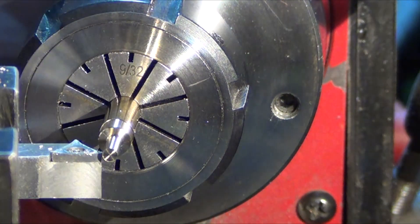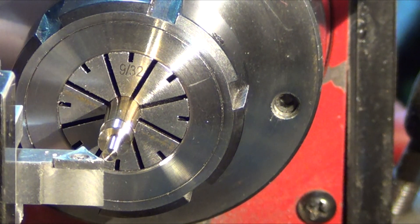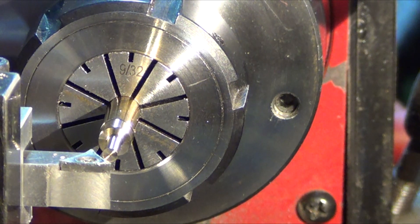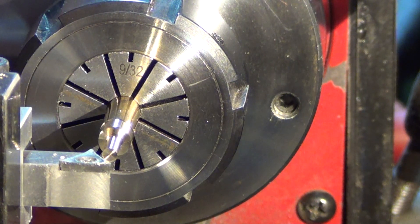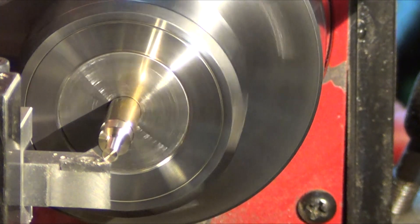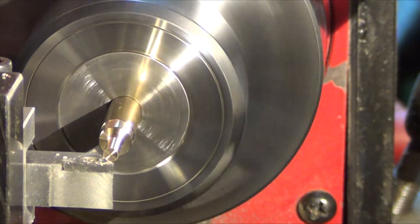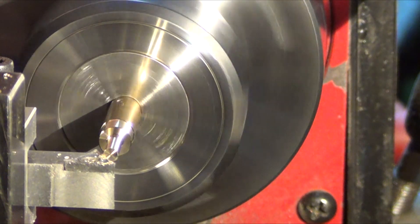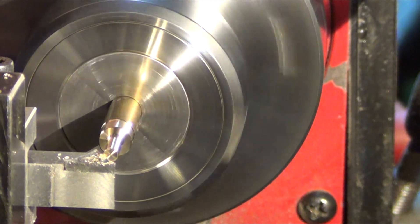Next up, we're going to chamfer the very edge for the threads to give it a nice look. This part is extremely — not dangerous to you, but it can grab. I've had it grab many times and just snap the piece off when it's that small, or bend it. So I'm coming in incredibly slow, thousands at a time. I want to go in about five thousandths to just give it a nice edge when you thread the thing.